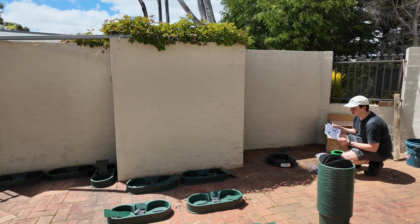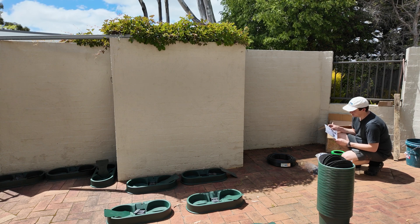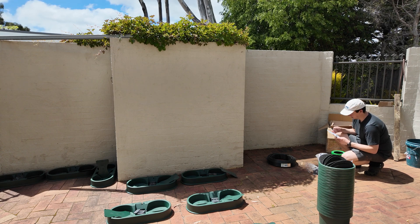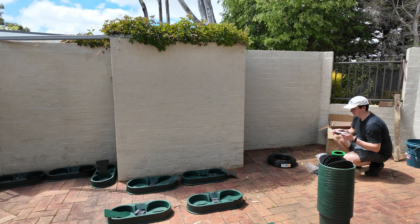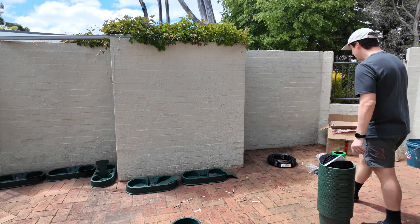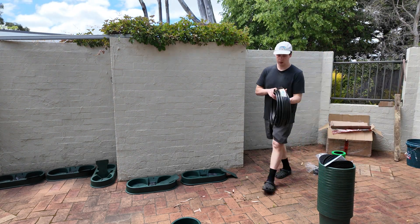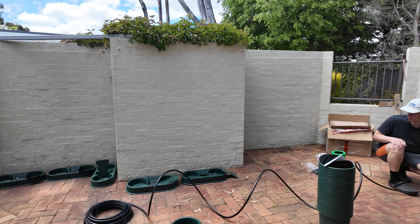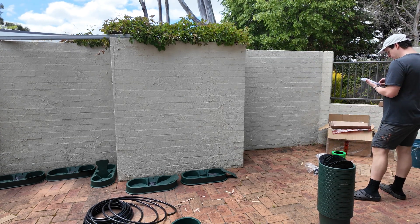It took me a little while to figure out where I was going to put this system. Obviously it's going to be outdoors - I don't have anywhere undercover so it's going to be exposed to the elements: rain, hail and shine. I didn't want to put this on soil, so I'm making use of this little courtyard area with brick pavers. One of the key things when setting up these pots is that they need to be level. I found this out the hard way because one of the valves wasn't always doing its ebb and flow properly, and I realized it was because the pot wasn't leveled.